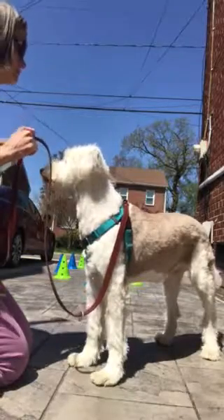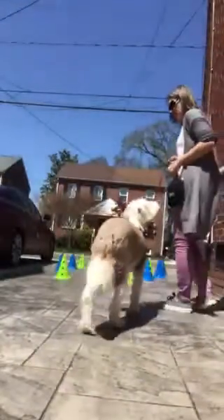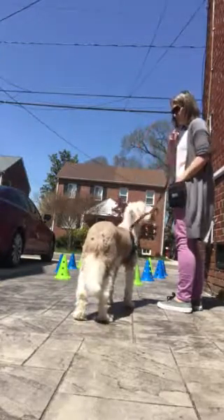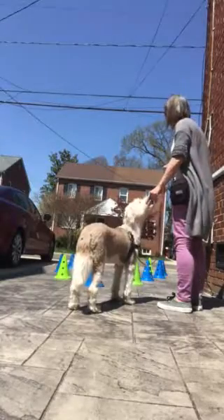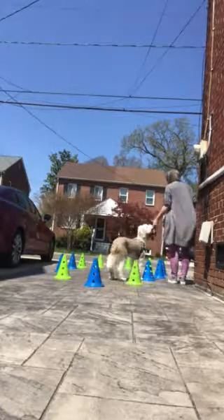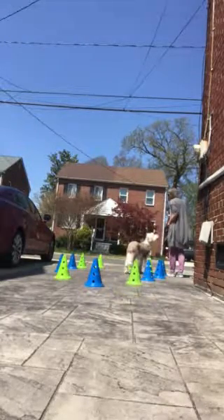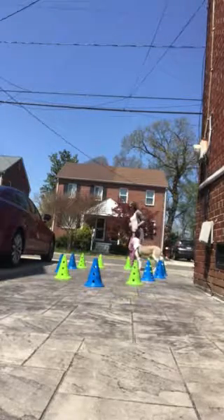So I went clockwise around the circle of cones. Now I'm going to go counterclockwise. Thanks for giving me your attention back. Did you notice that interruption in the flow of clicks and treats when she did that rotten thing — lunging at the FedEx truck? Now I'm going around the cone. She's with me. Click and treat only if she's with me. I don't mind that she's on the far side of the cone — this is a pretty tight scenario — but she's with me.